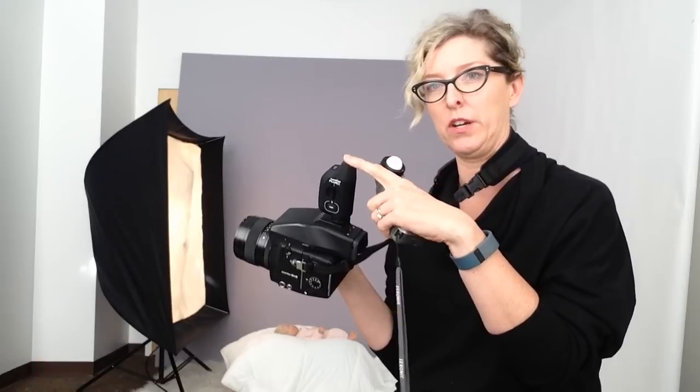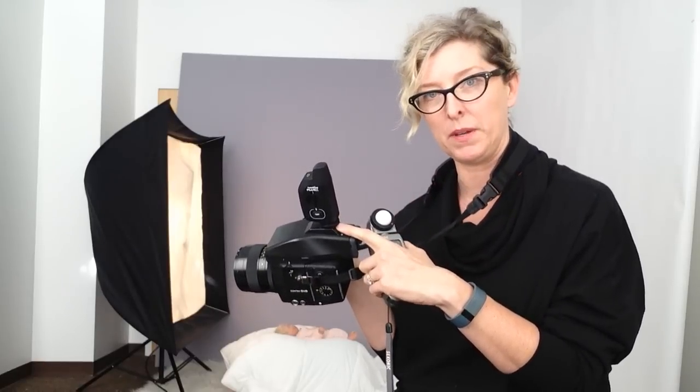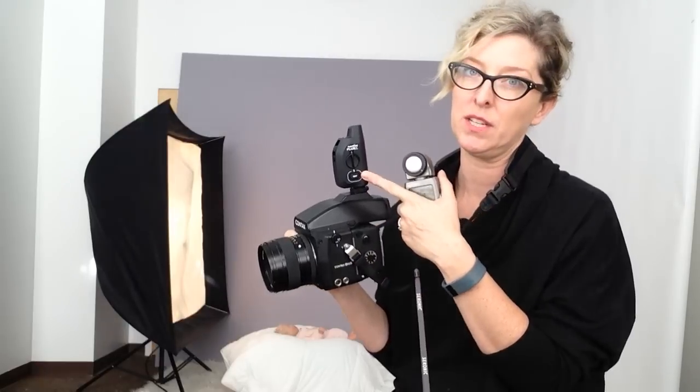The other thing I have to get ready is I have my Contax here, and I have my trigger just plugged into the hot shoe mount on my Contax, and of course the receiver is plugged in to my softbox. So there you have it — let me show you how I meter.